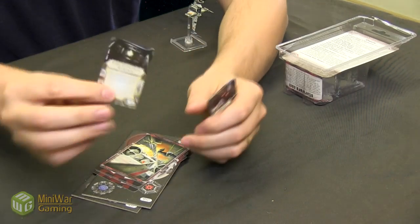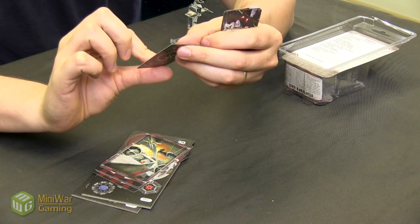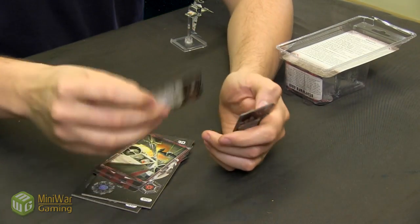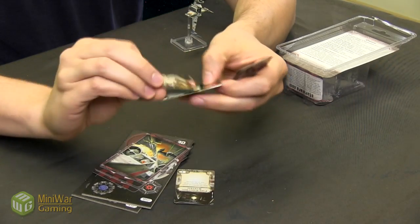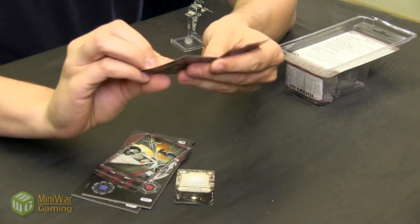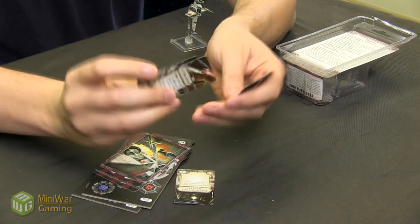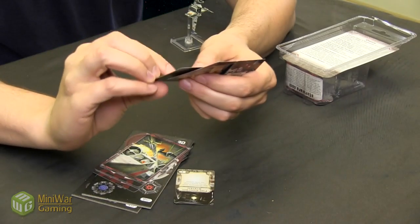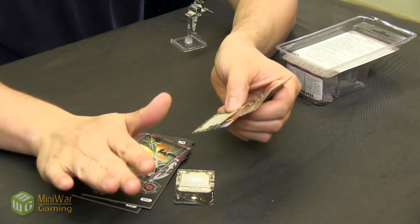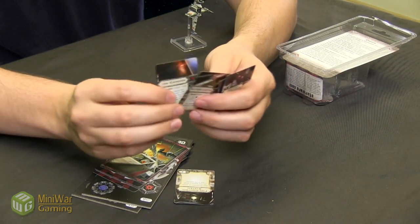We have a fire control system — after you perform an attack, you may acquire a target lock on the defender, which is nice. And then we've got some lasers. It looks like the B-Wing, instead of having missiles, has a laser system. We've got the ion cannon and the auto blaster. The ion cannon is awesome — when you hit somebody with it, the defender suffers only one damage no matter how much you roll, receives one ion token, then all dice results are cancelled.